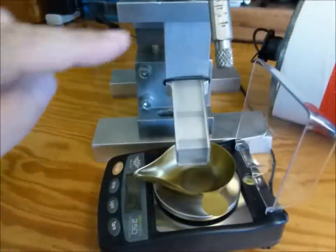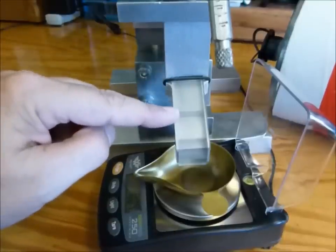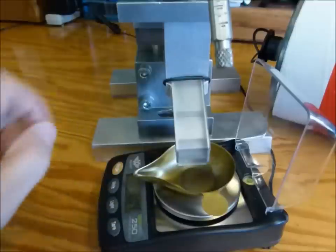Here you can see the powder passing through the device, hitting the first baffle, slowing it down, hitting a second baffle, and then falling out of the device.